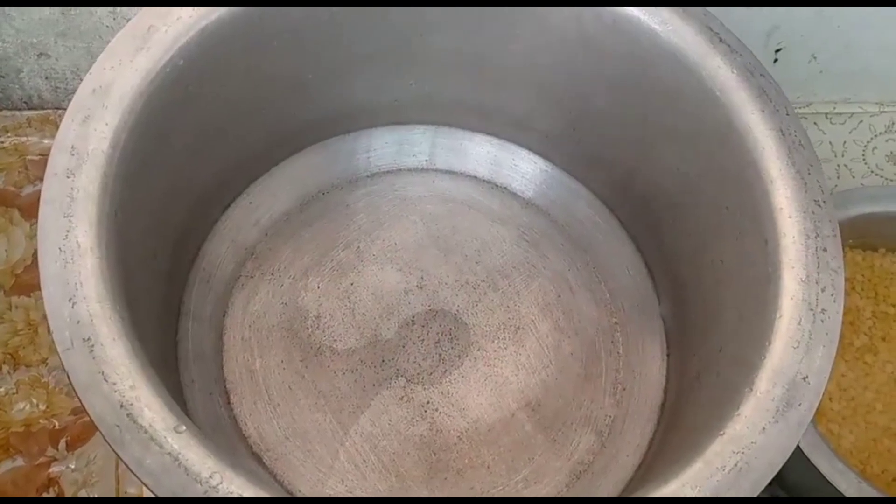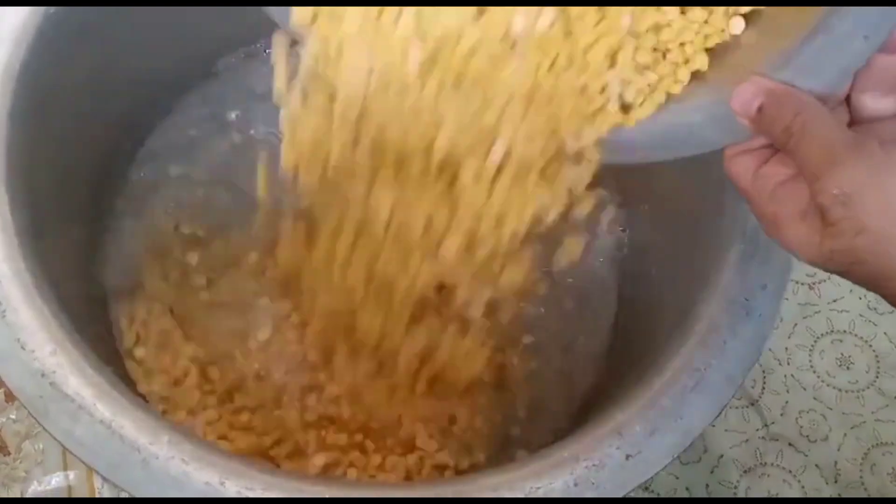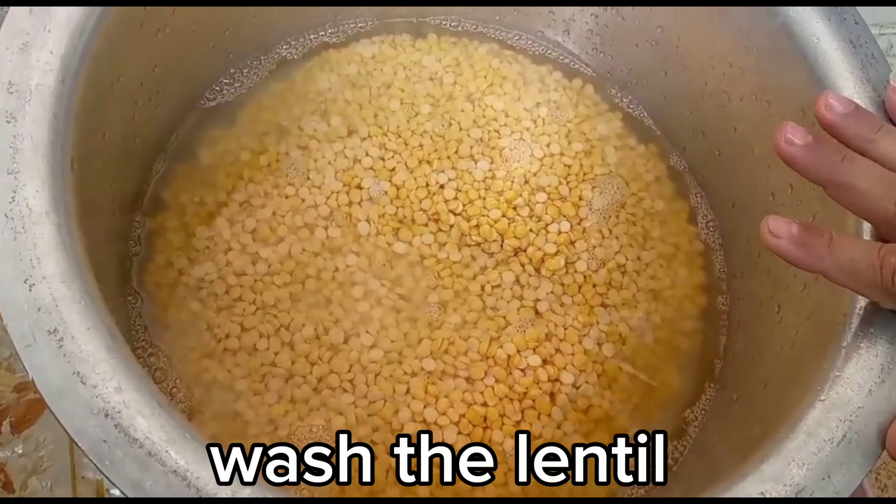Bismillah ir-rahman ir-rahim, apni recipe shuru karte hain. Ismein dal daalte hain — bismillah ir-rahman ir-rahim. Maine isko soda lagaya tha, isko maine achhi tarah dho liya tha.